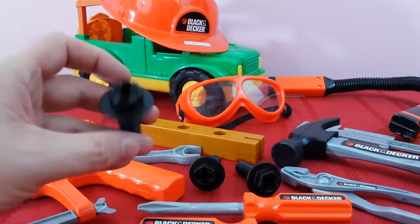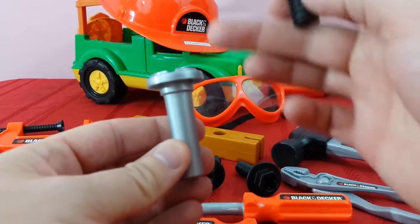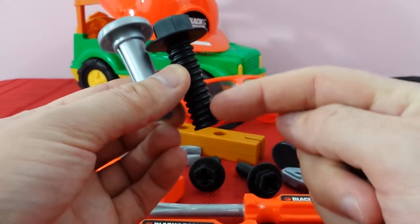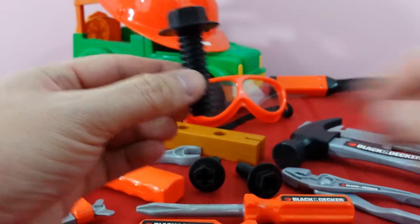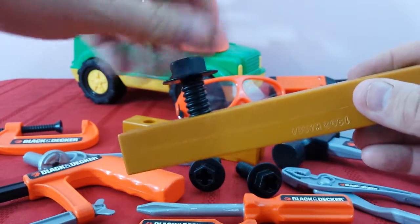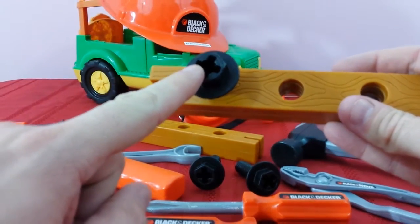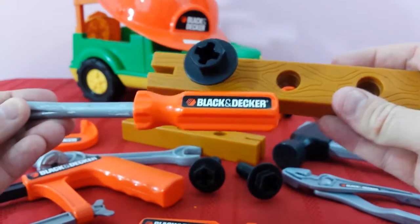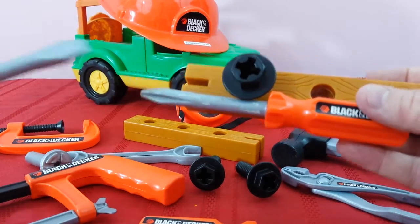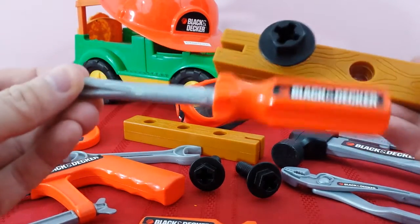We've got our Phillips screws. Screws are different than nails — nails can be hammered in and have no threading. These little ridges right here are called threading, and those are what make the screw go inside the screw hole. We have to screw it around and around to make it go down. It's got a Phillips head, and that means it needs a certain type of screwdriver — a Phillips head — and our flathead screwdriver. See how it's flat? That's a flathead; this one's a Phillips.